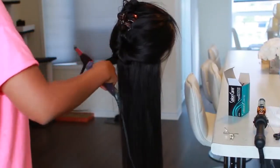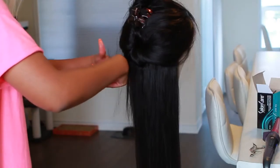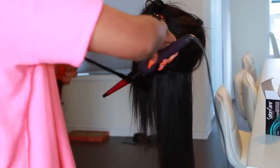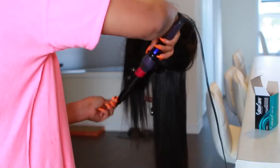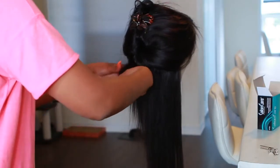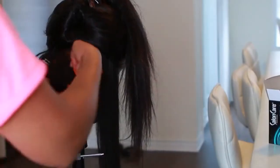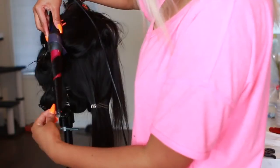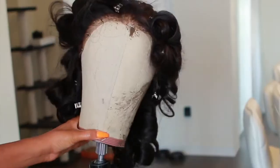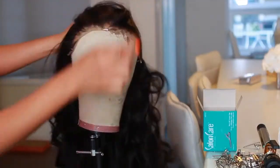Now that you've seen what it looks like straight, I'm going to curl this hair. I'm no expert when it comes to styling wigs — I usually get them professionally done — but I want to get better at doing hair. I'm using my Remington curling wand and wrapping the hair around it for about 15 seconds, making curls with my hand, and pinning them up. I leave the curls pinned for about half an hour after curling the whole thing.